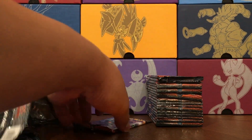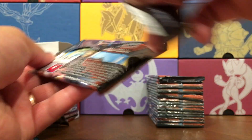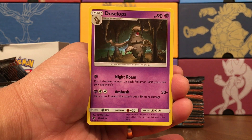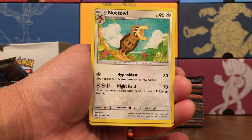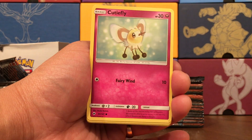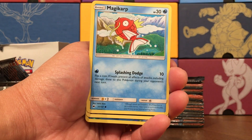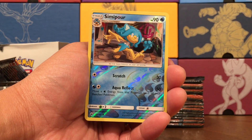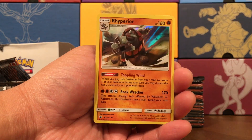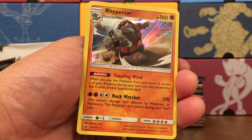Pack number eighteen — this is halfway through the box. Grass Energy, Dusclops, Noctowl, Simi Sage — another monkey, another monkey, Cutiefly. Another three monkeys, Magikarp, Alolan Rattata — four monkeys, that is the most monkeys ever got in a pack. Our rare is a Rhyperior, holo rare.